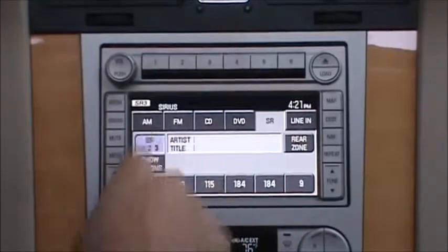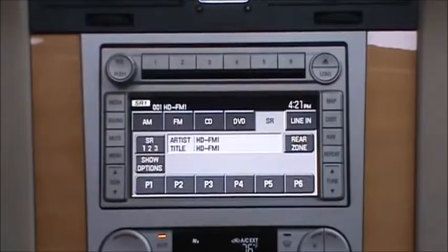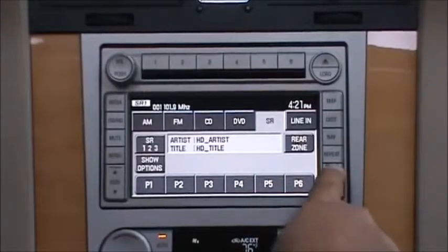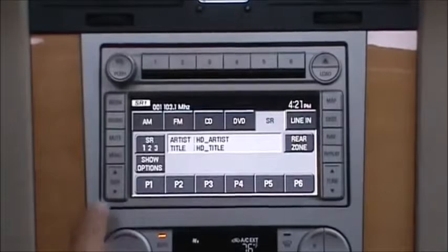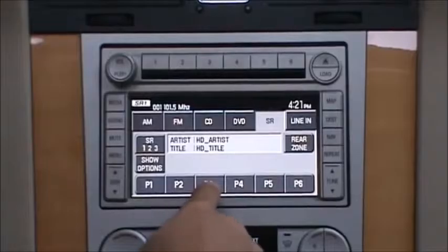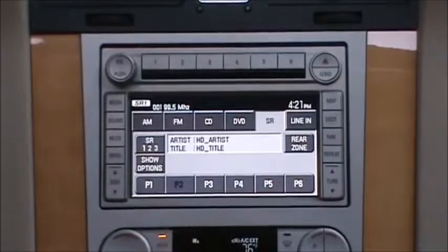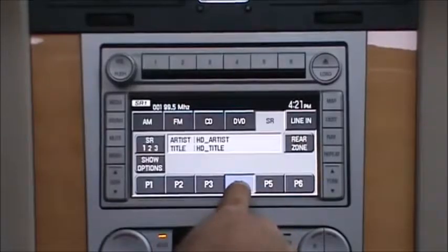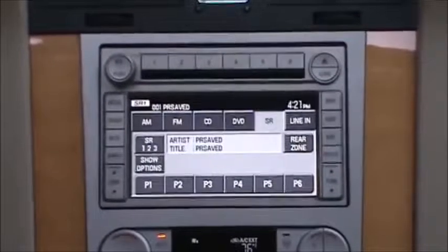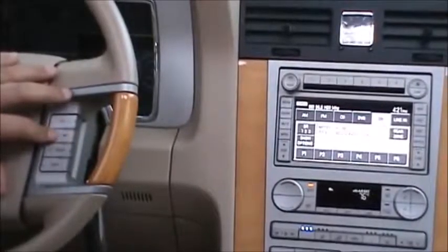Now we're going to go back into HD FM. In HD FM, your tune is going to act just like normal tune, and seek is seek. Presets are one button press to recall, and stores press and hold. Steering wheel controls are going to give you a seek up and seek back.